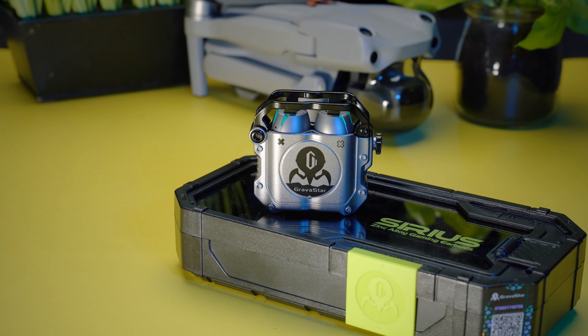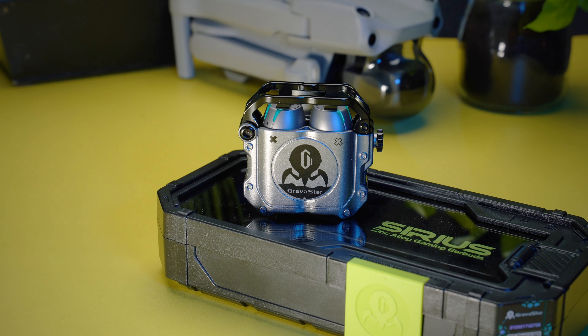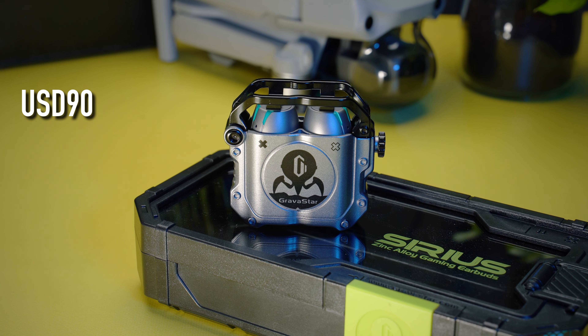This gaming earbud from Gravastar that looks like something straight out of a sci-fi film is called the Sirius. They cost only US$90 and come in two different colors.